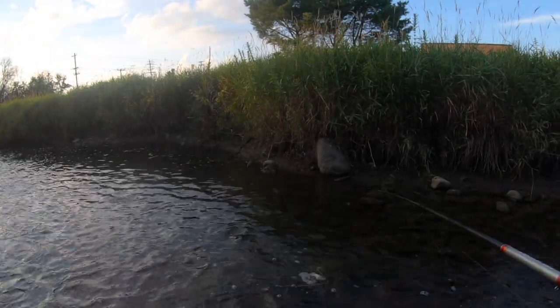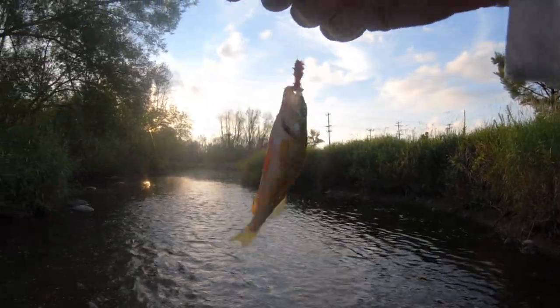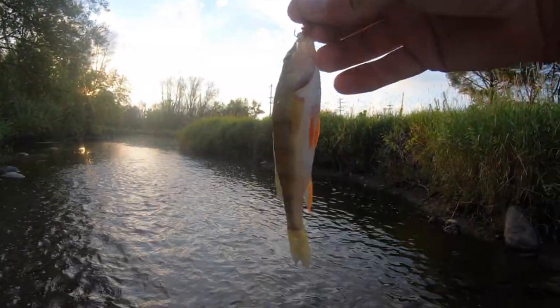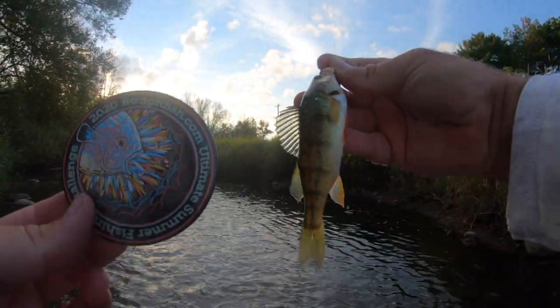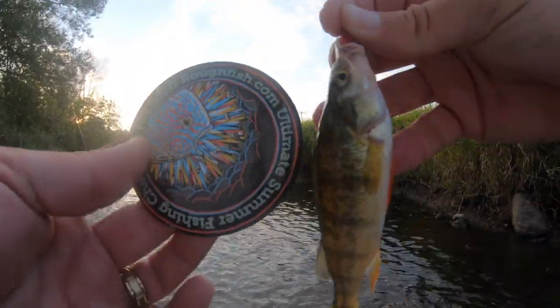There we go - oh yes! Perch! Yes, yes, yes! Get out the button, got proof. Oh, look at that perch! Yo, perch - look at that perch, pretty perch. Yes! All right, let's let you go, buddy.